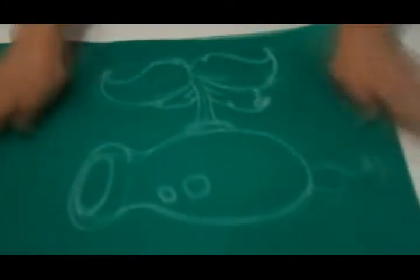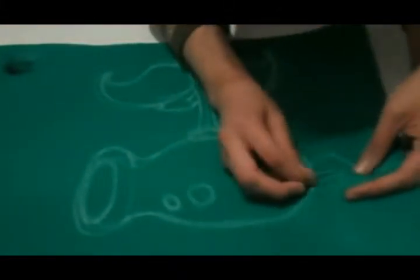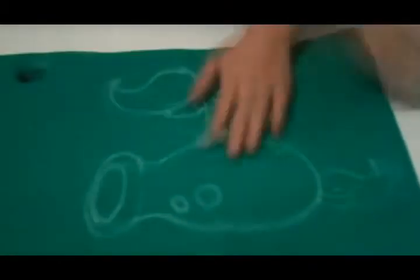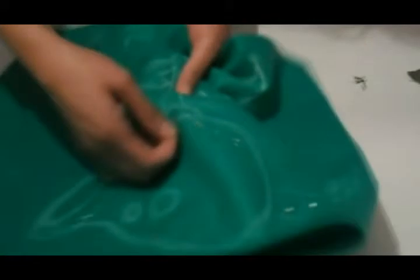When you have finished drawing, fold the fabric and put needles in the edges to keep it from moving. Now let's cut along the contour with a 3mm space from the edges of the drawing.